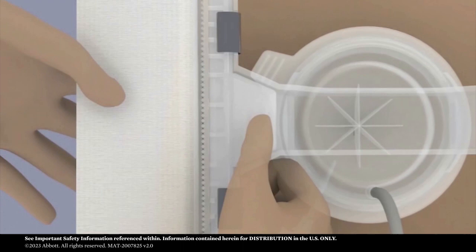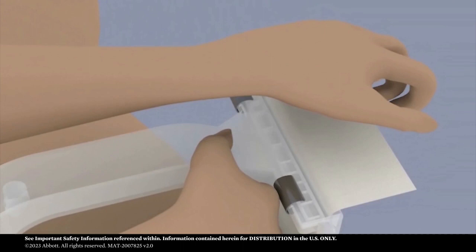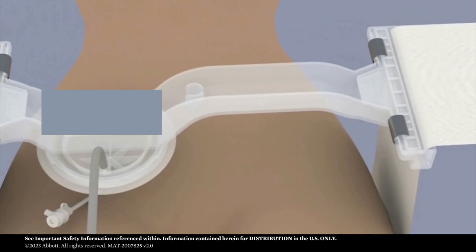Thread the belts through the locks at both sides of the FEMO Stop arch by fully compressing the levers. Adjust the belt to a snug fit. The arch should lie level and squarely across the groin area.